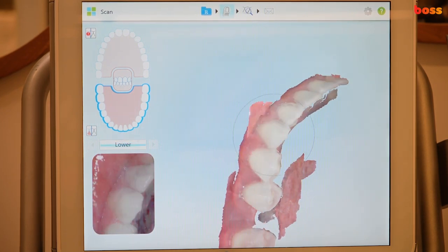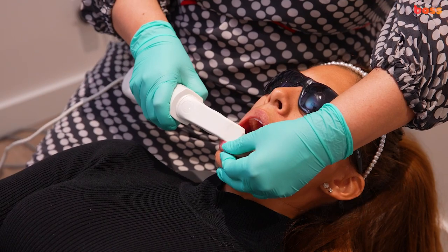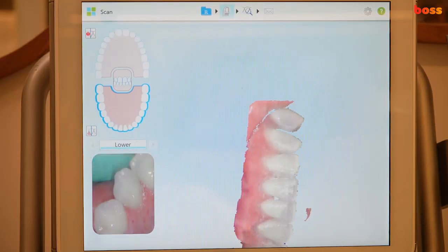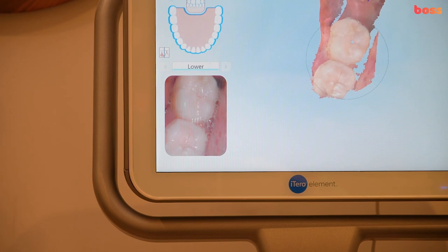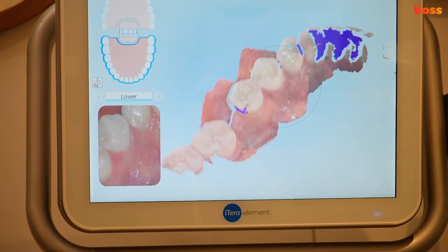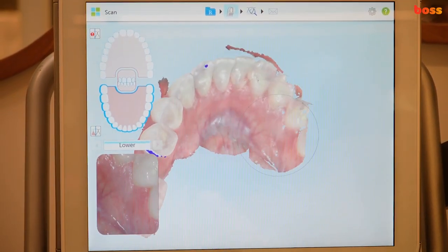We have an edentulous space here which can make it a little tricky. I'm changing the angle to go labially and buccally. If the camera can't pick up at some stages, go back to the terminal molar and you'll find it picks up and starts to stitch all the little photos into a continuous video.